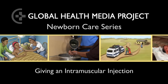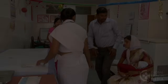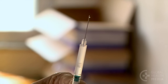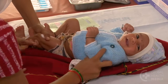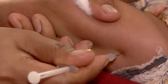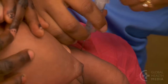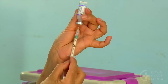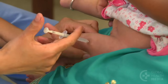Giving an intramuscular injection. An intramuscular or IM injection delivers medicine directly into a muscle. Treatment levels are reached quickly, making it an effective route to give medicines to very sick babies. This video will show how to safely draw up and give an intramuscular injection.